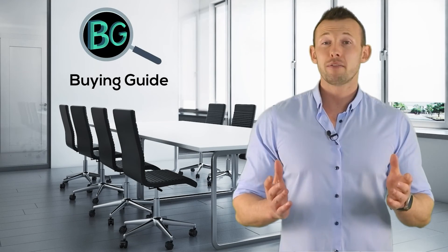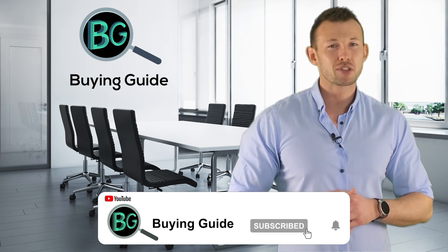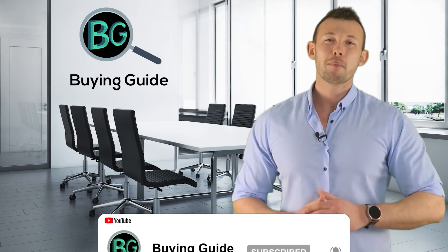If you watched our video, please don't forget to like and share so others can benefit from it. For more updates and notifications, please subscribe to our channel and click the bell icon.